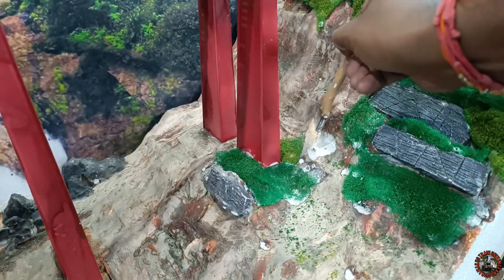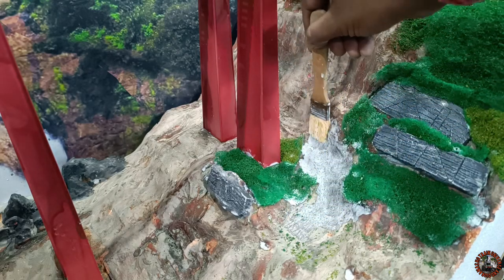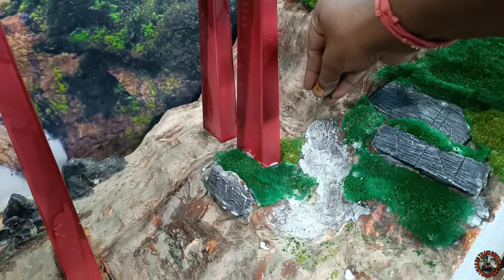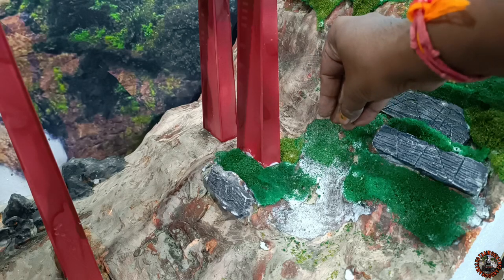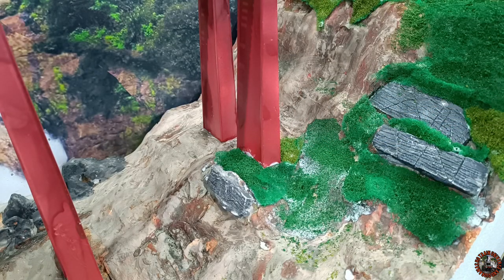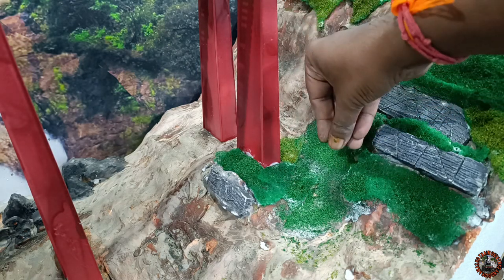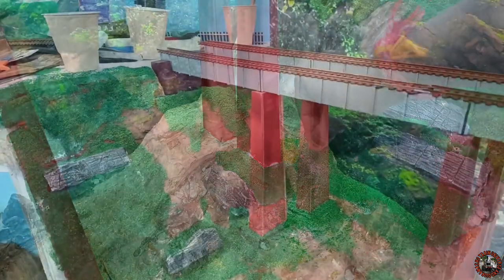In between the poly fiber ground covers, these are the sectors where I will use my flocks for covering, because it will create contrast and variation of texture. These flocks are also made by me. You can watch how I made this kind of flocks — I am giving the link at the I button. If you want to watch the process, you can see how I made this kind of flocks for my diorama.